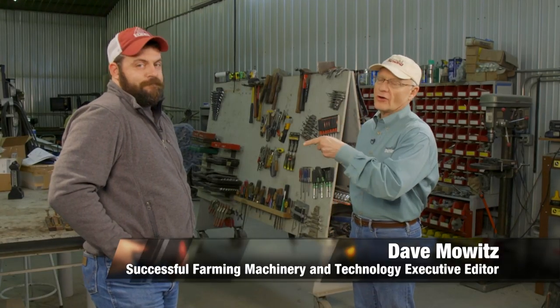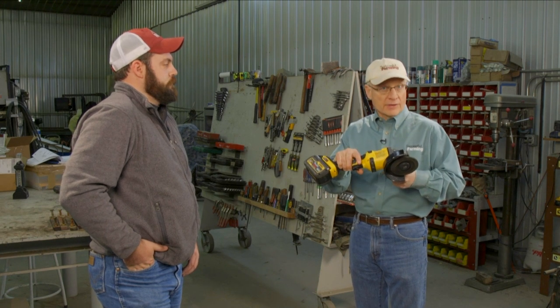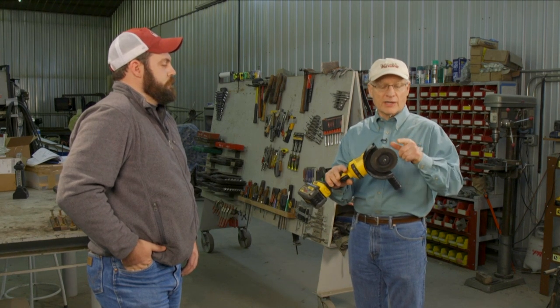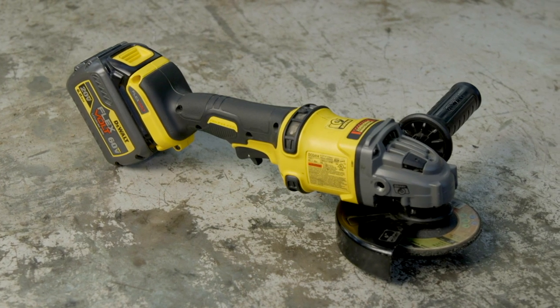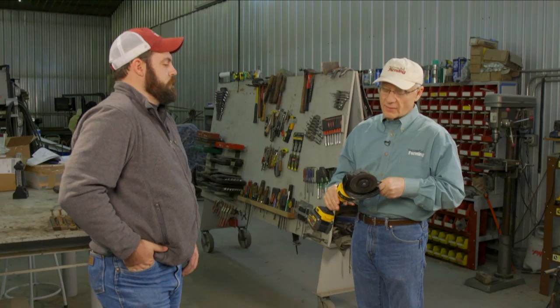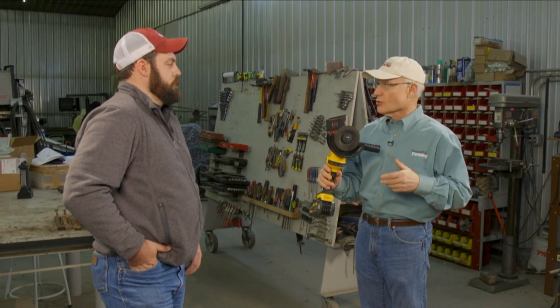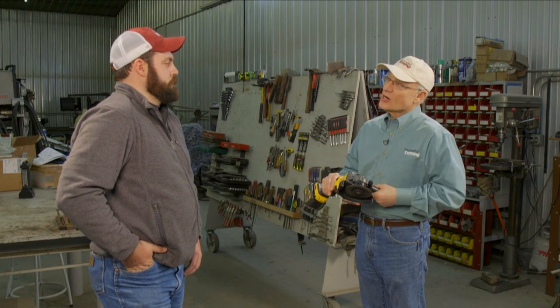I'm talking to Bryson Hall of Winterset, Iowa farms with his father Cory, and I had them evaluate DeWalt's new DCG 414 angle grinder. This is a cordless angle grinder — nothing new about cordless angle grinders — but what is new is it comes with DeWalt's 60-volt battery. This is also a 6 amp-hour battery, so it has a huge amount of capacity. I wanted them to use this because they were used to using corded angle grinders around the farm.